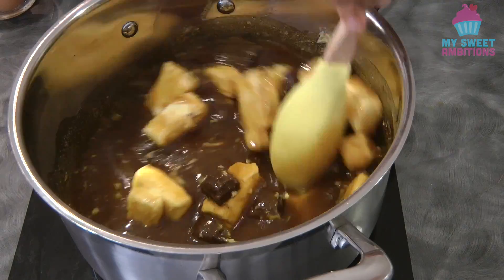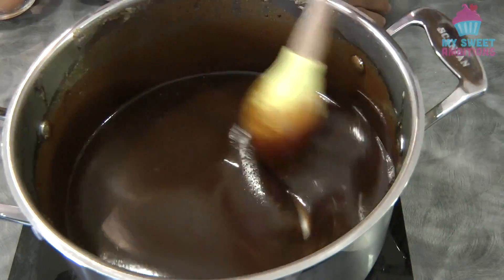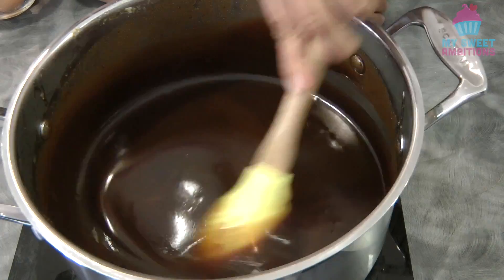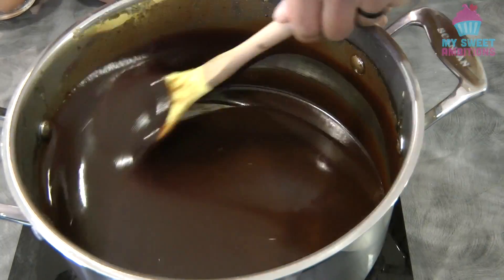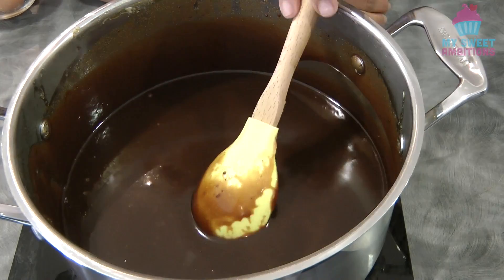We're just gonna melt everything together using low heat, while stirring continuously so the chocolate doesn't burn. Once everything is melted, we're gonna turn off the heat.